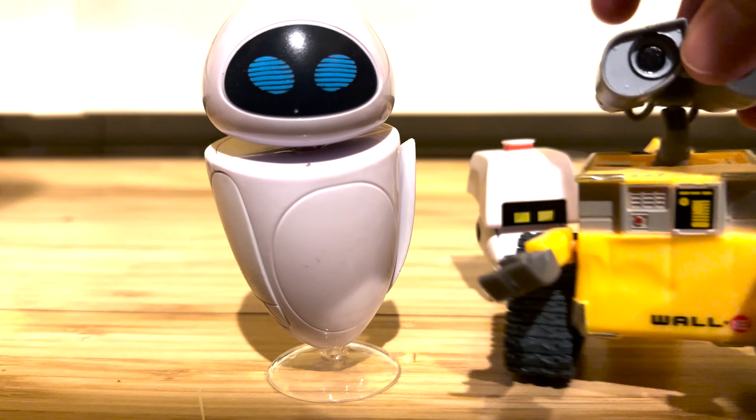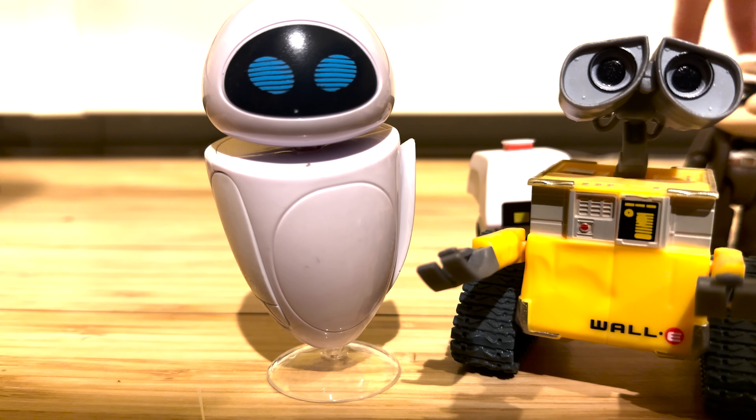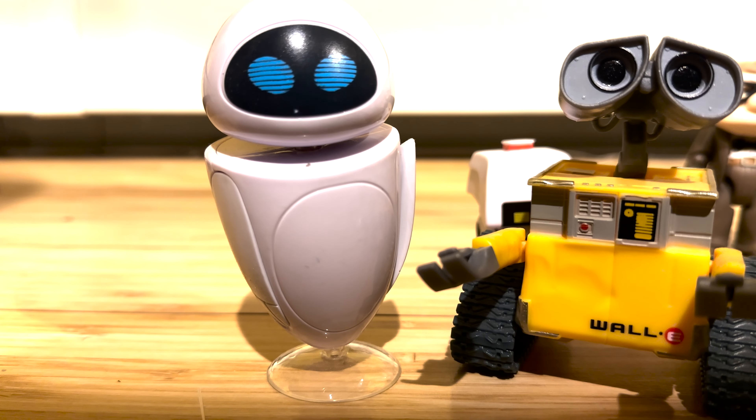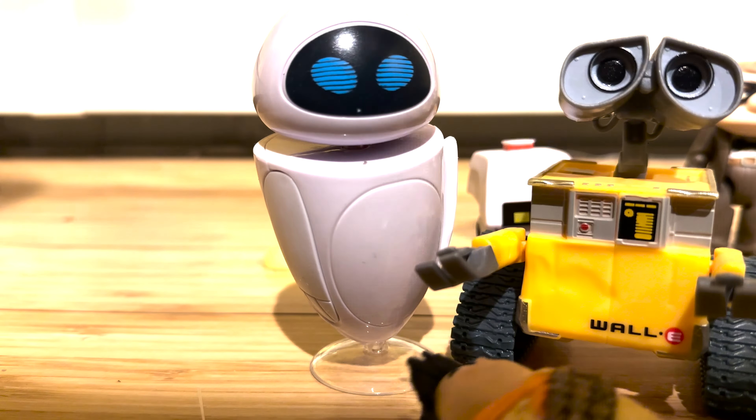Let me know in the comments below if you'll be picking up the Up or WALL-E Storytellers three-packs. I have no idea where they're broadly available — I pre-ordered on Amazon but Amazon canceled my order since they apparently never got it in stock, but I did get lucky and find it at Target. Let me know if you've been able to find them, if you picked them up or plan to, and which of these characters is your favorite. See you soon for another video — make sure to like and subscribe, bye!